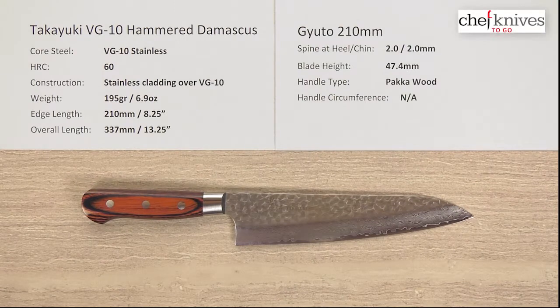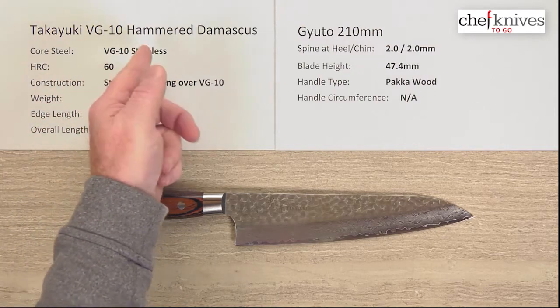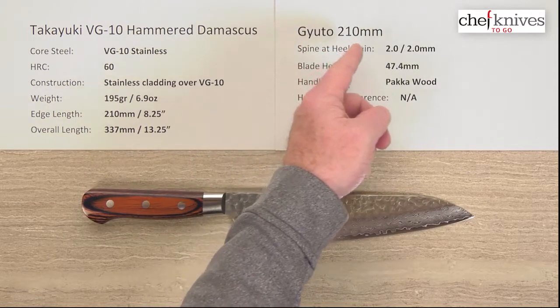Welcome to another episode of Chef Knives To Go Quick Look Product Reviews. I am Steve Gamashian. What we have this time is the Takayuki VG10 Hammered Artusime Damascus Gyuto 210mm knife.